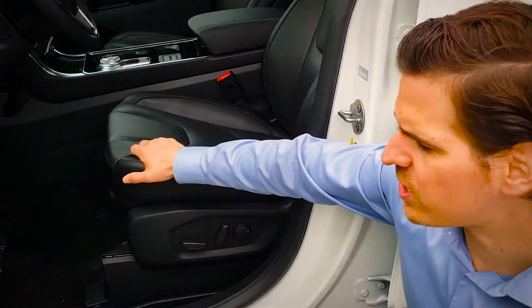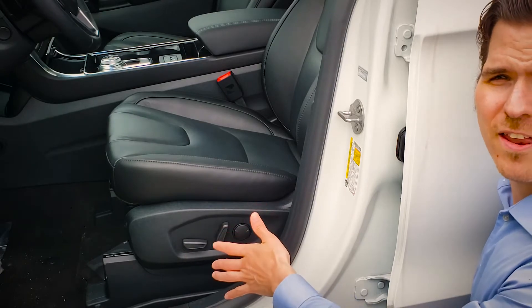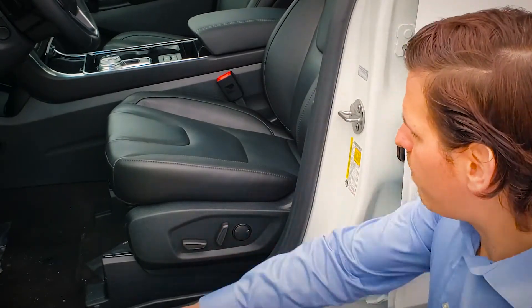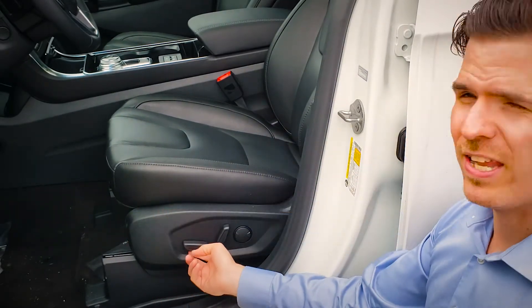In order to adjust the seats, just off on the left-hand side of the driver's side — or the right-hand side of the passenger side — you can see a series of levers here. By pushing the lever down we're going to lower the seat, and lifting it up we're going to raise the seat.